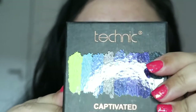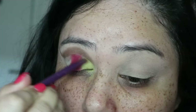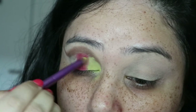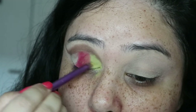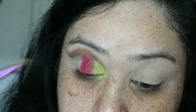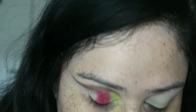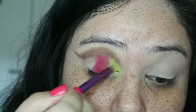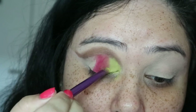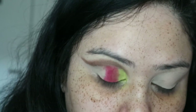Next I'm going in with — I'm not really sure if it's called Technic or Technique — this is the Captivated palette, and I'm using the yellow color from this palette. Throughout the video I'm using the colors wet by spraying them with MAC Fix Plus.